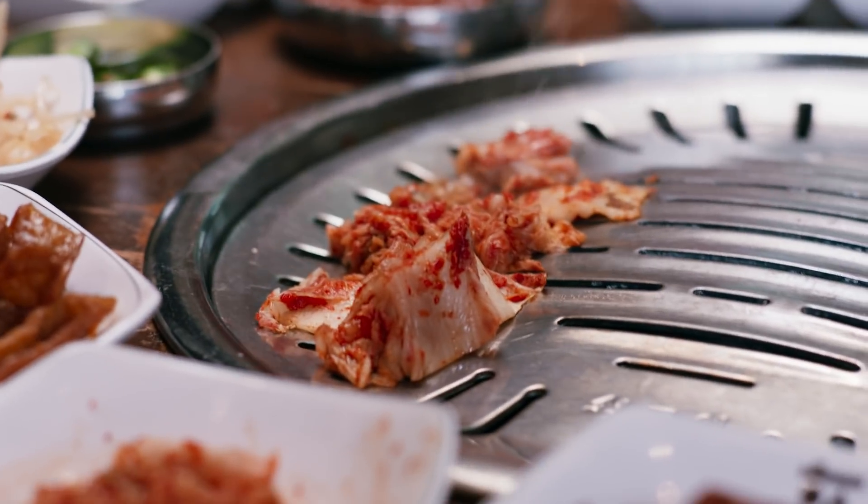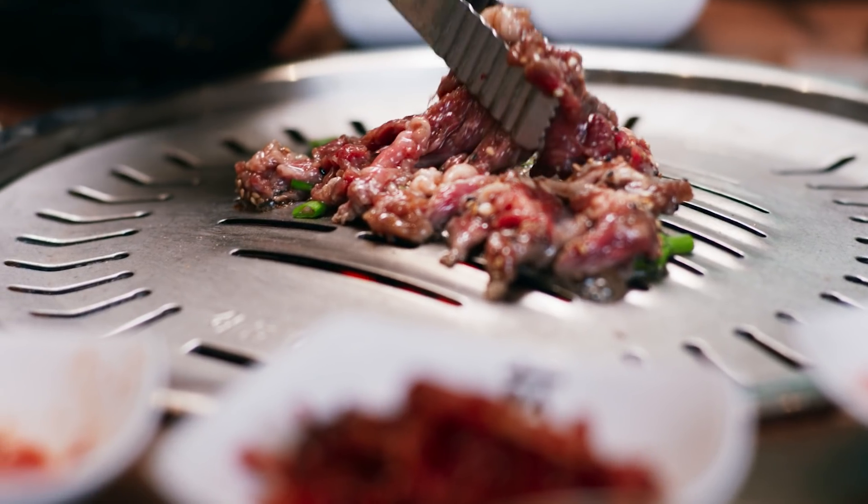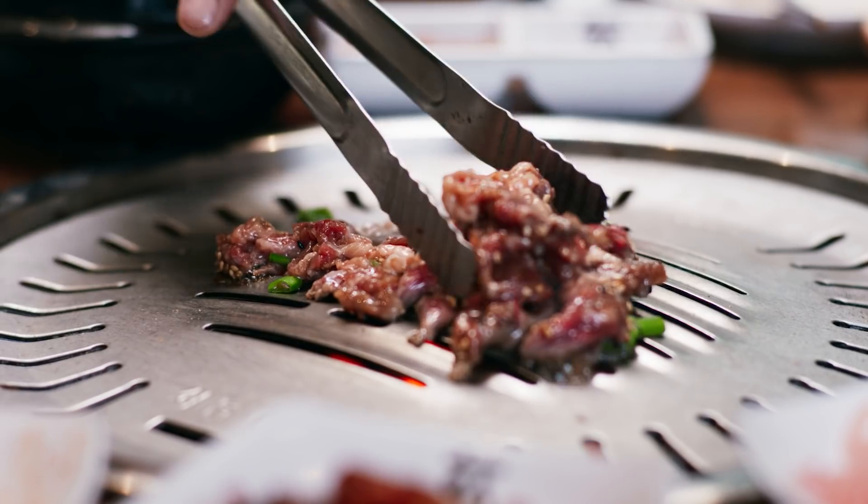You have enlightened me today. We have learned a few things: number one, banchan; number two, unmarinated meats; number three, marinated meats and all the side dishes. Soju is the number one selling alcohol in the entire world.